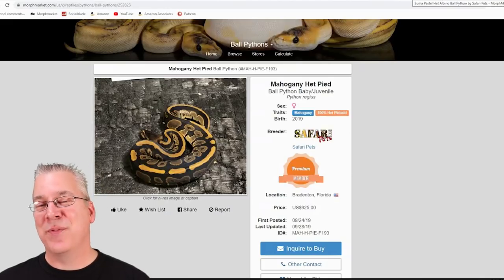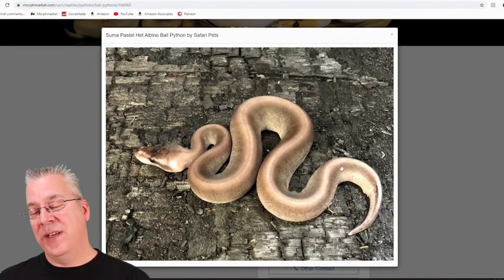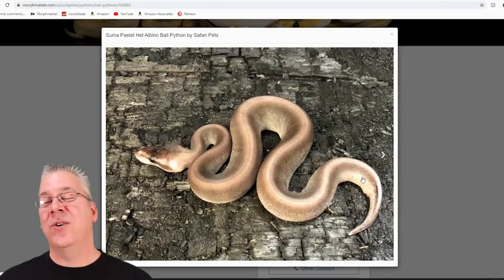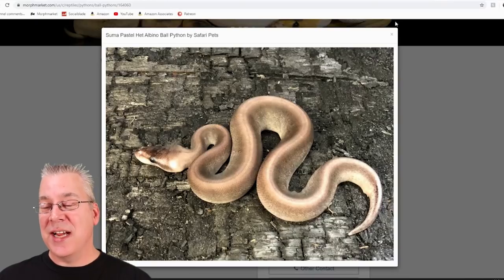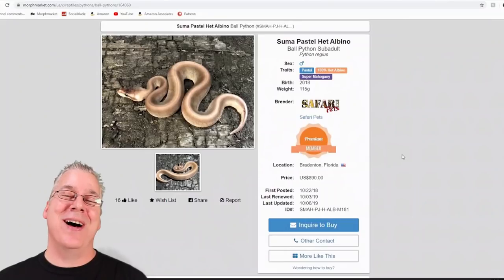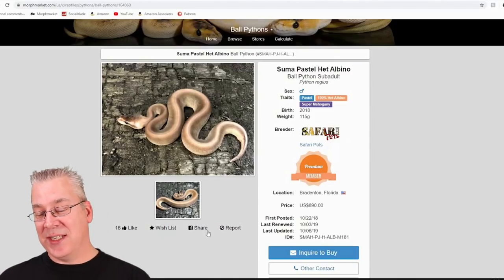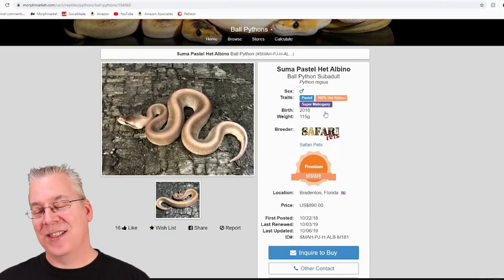If I was actually going to invest in this project — which I'm really thinking about — take a look at this. This is the summa, the super mahogany with pastel on top — just one copy of pastel completely changes the all-black snake into like a solid gold snake. It's a male and it's actually the cheapest super mahogany I could find on Morph Market. It would be a really powerful breeder because half the offspring would be mahogany and half would be mahogany pastel. It's selling for about $890.